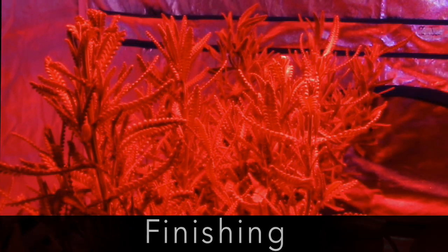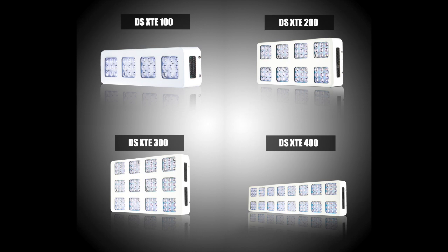Let's take a look at the new DS XTE compared to a competing 5 watt LED grow light. On the left is the XTE 300. On the right is a leading 5 watt competitor's 400 watt grow light. The XTE comes in 4 different sizes ranging from 100 watts up to 400 watts.